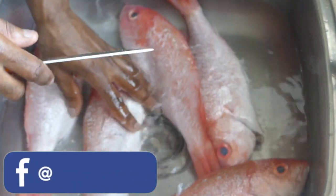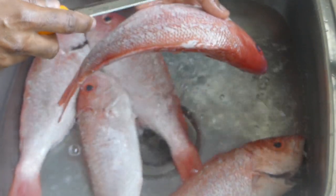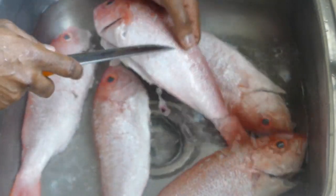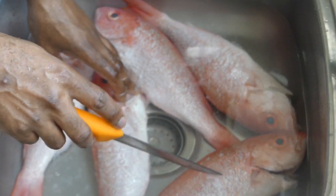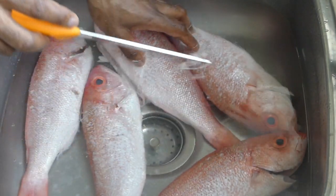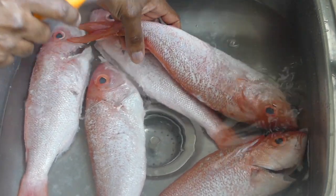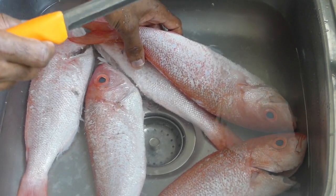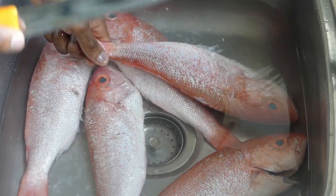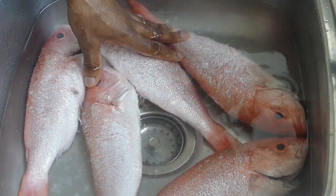I'm going to be using these fishes. One is going to be for jerk fish, one for escovish, one for brown stew, one for steam, and one for roast — and we're going to stuff that with some kalaloo. But this video in particular, I'm just going to show you how to clean and season your fish, and then in five separate videos I'll show you the method of cooking for each fish. So stay tuned.